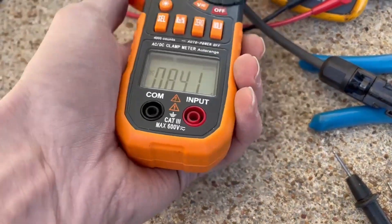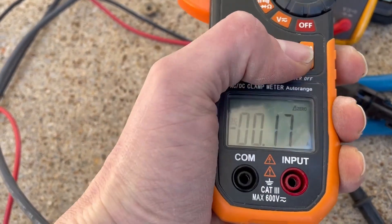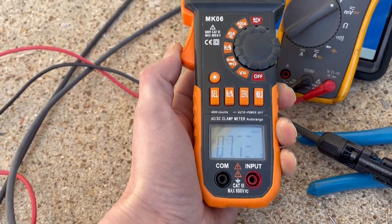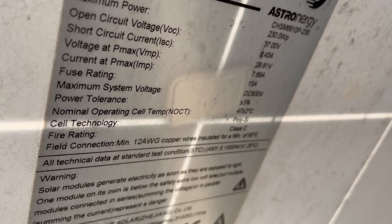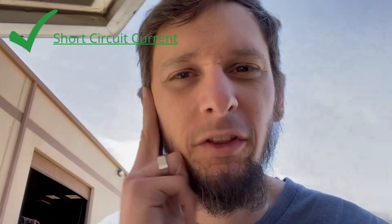Short circuit current measured 8.4 to 8.5 amps. The panel's rated short circuit current is 8.43 amps, so we're actually getting more than the panel is rated for. That's what's really throwing me for a loop — how can the short circuit current and open circuit voltage measure perfect individually, but the panel's still not producing? I'm missing 30 watts somewhere.